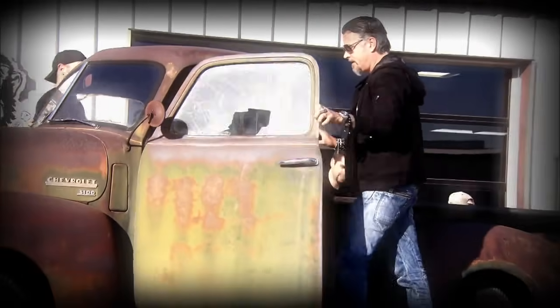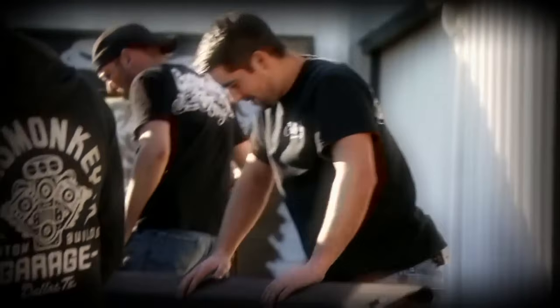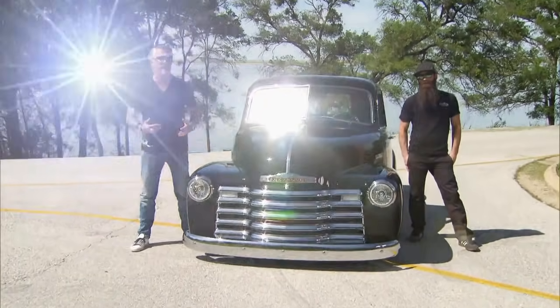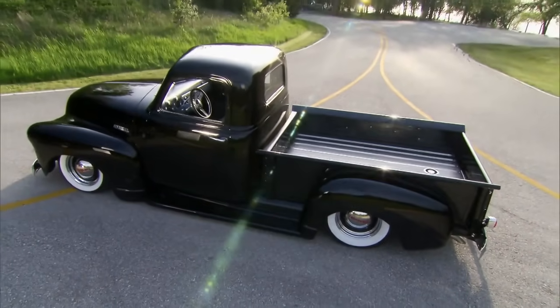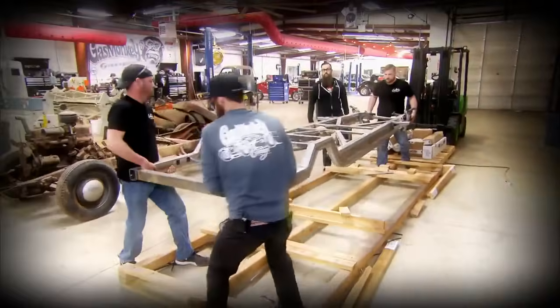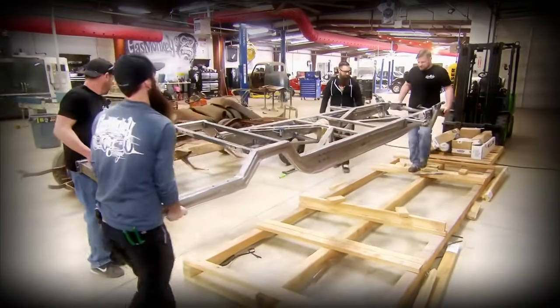Problem was, the Lone Star Throwdown's going down in Houston in six weeks. And I'm like, you can't build this truck that fast. And he goes, well yeah, we can. We just need the money. Obviously, we didn't have a lot of time, but we knew what we were capable of and we wanted to push that a little bit. So we set our sights high and got to work.